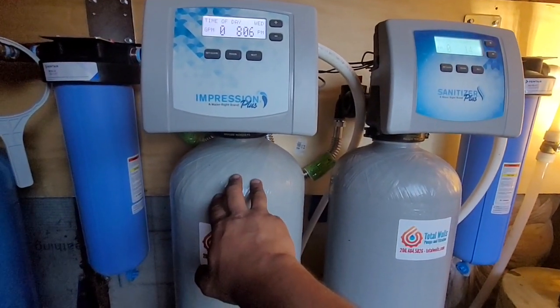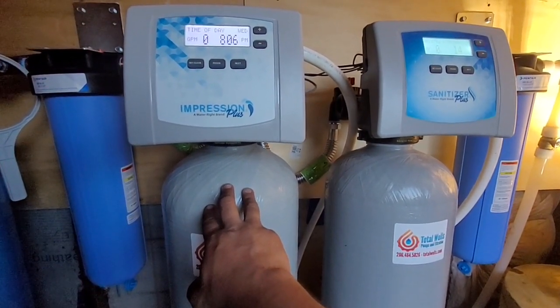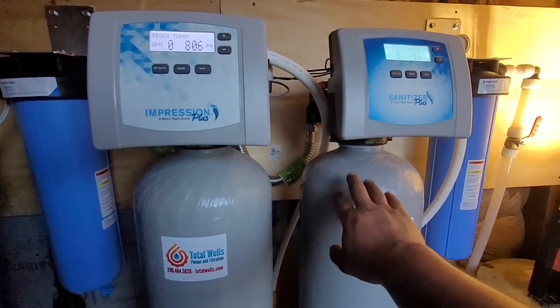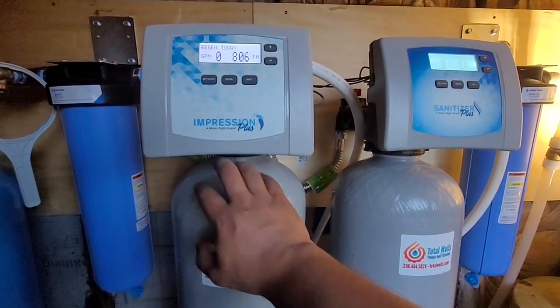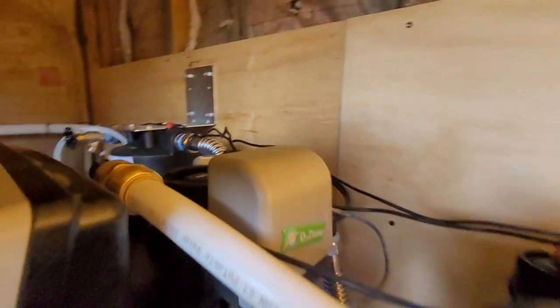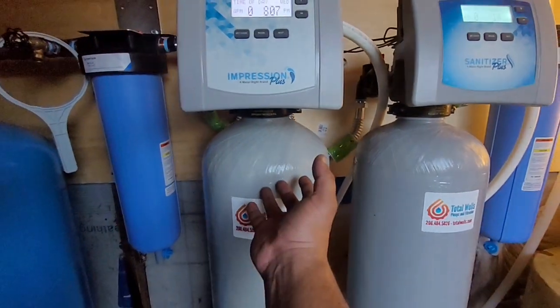Following that, we have a system here — the Impressions Plus — that's going to be dealing with any iron that may pass through and any remaining hydrogen sulfide not treated by the sanitizer. During the regeneration cycles for the Impressions system, we also have an ozone generator. The top third of the Impressions system is a dry cell — an air chamber.